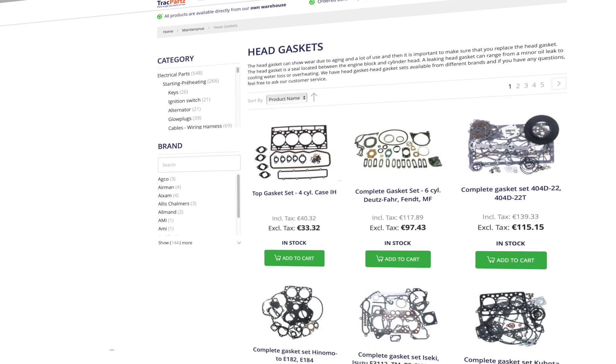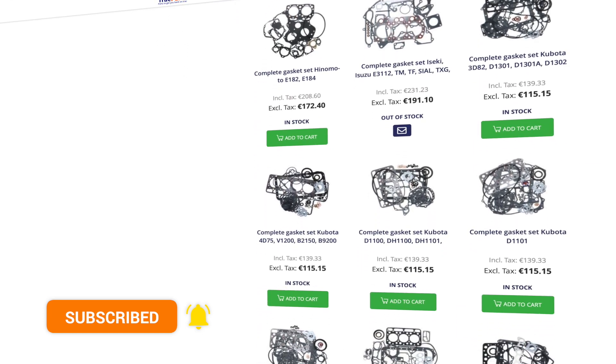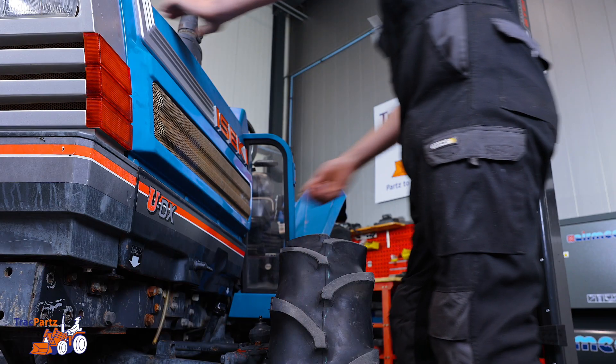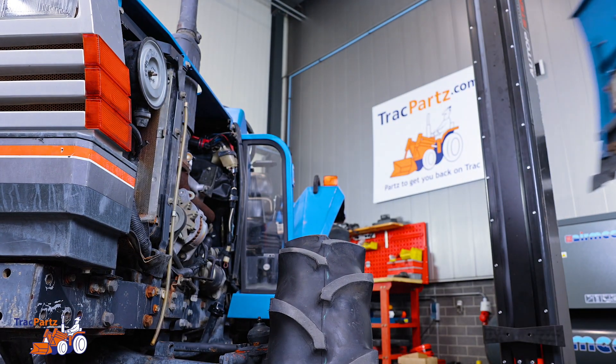New to this channel? Please subscribe, hit the bell, and get notified of new videos. Alright, let's get started. First of all, remove the engine cover of the tractor and find out where the V-belt is located.